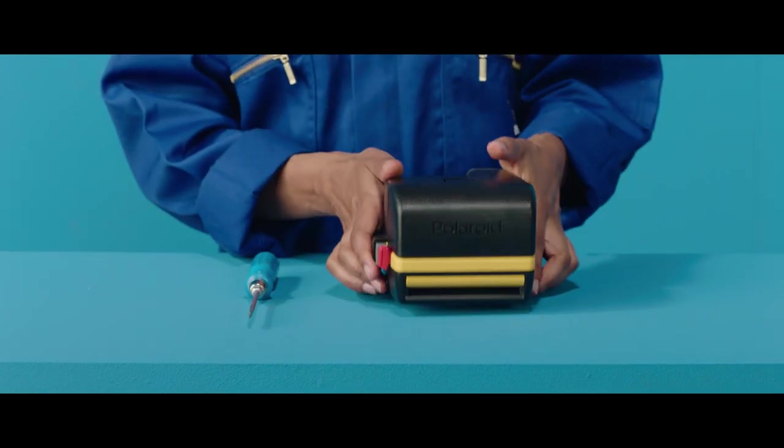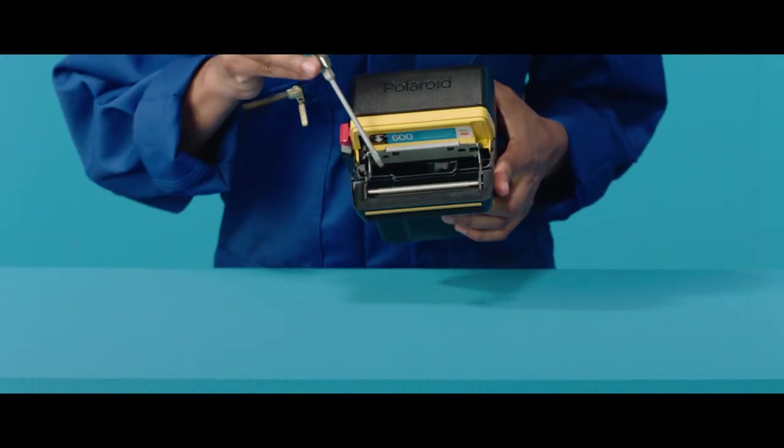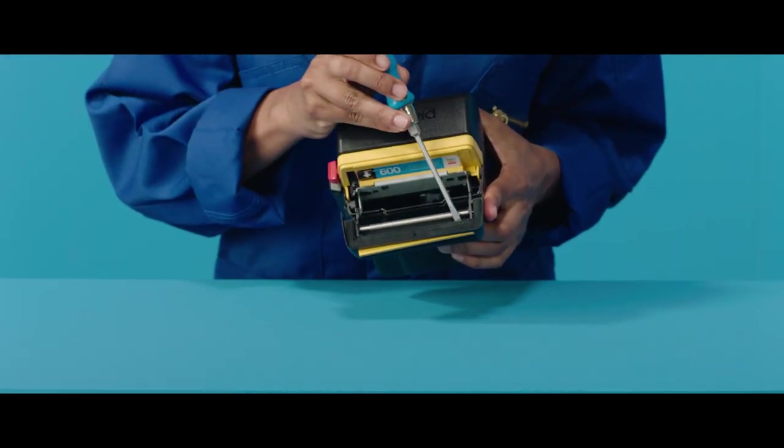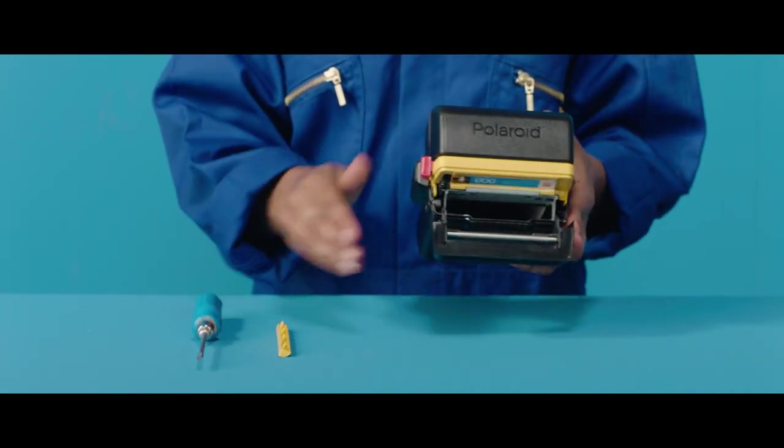First, open the film door of your camera by sliding or pressing the film door latch. With the film door open, find the black tabs which hold the front panel in place. Then, using the flathead screwdriver, push the tabs out. Be careful not to snap them.